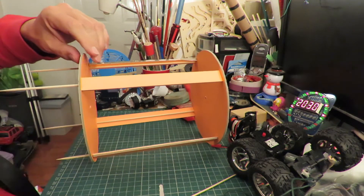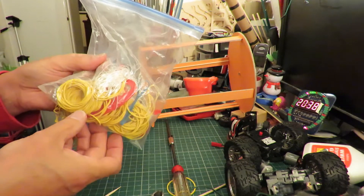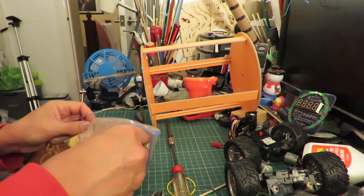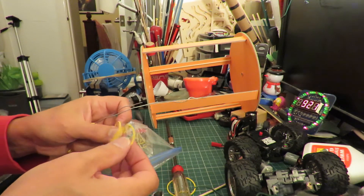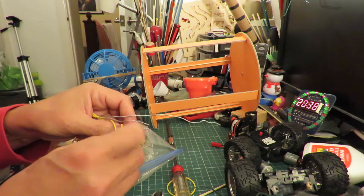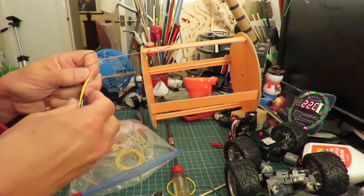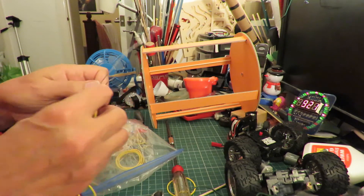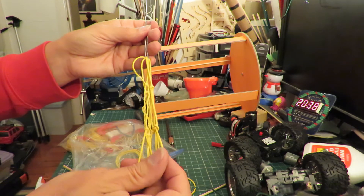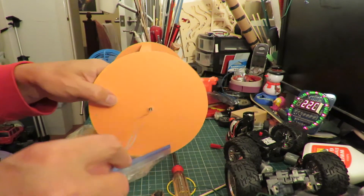I'll trim these off. Not sure how many rubber bands I need — I've only got these little yellow ones at the moment, so I'm just joining some together. That's three joined together and I've got four lots of three. I've made myself a little wire hook so I can push that through there.